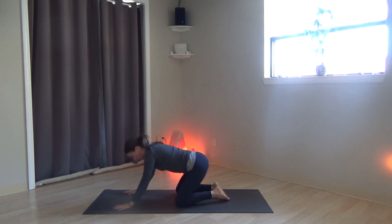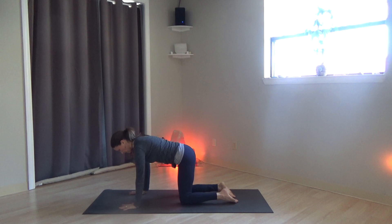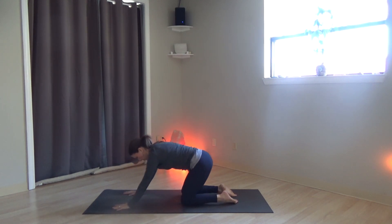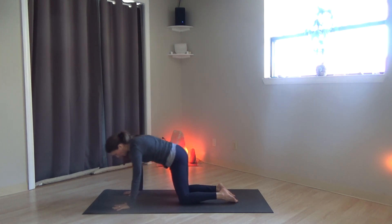Come back up to all fours. Knees underneath the hips. Walk the hands out just in front of the shoulders and circle the body — circling the hips, shoulders. Three times in one direction, three times in the other direction.